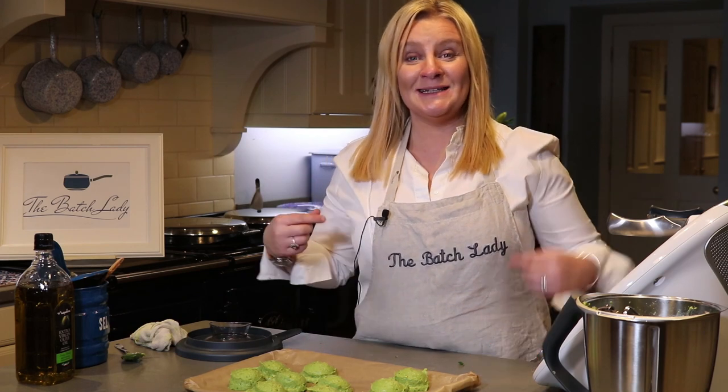Give it a go and let me know how you get on with your guacamole. Thank you for watching — subscribe below, log on to The Batch Lady website to see all my recipes, and give me a thumbs up and let me know if you like these recipes. Thank you!